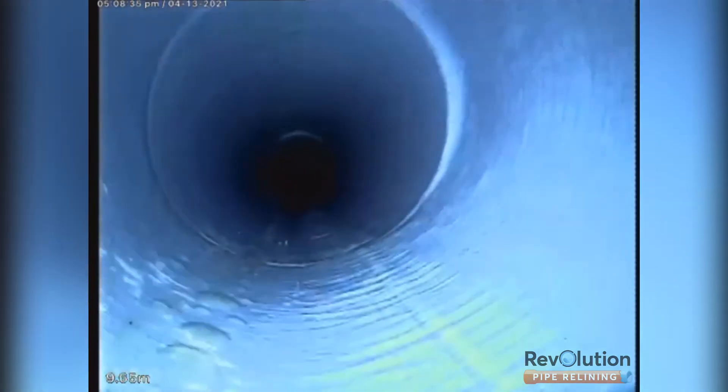The construction plumber hired us to do pipe relining on this project to save time and money. The vertical shaft drops down four meters, runs under a large retaining wall, under a footpath and the street.